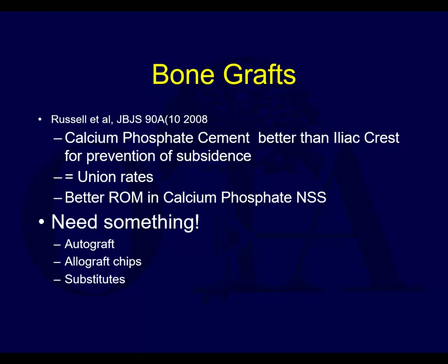A few words about bone grafts - calcium phosphate cements can do really well. In general, most people would agree you need something. There are surgeons who will leave a void and just rely on the rafting, but most surgeons feel comfortable having some type of structural support under a depression once they reduce it.